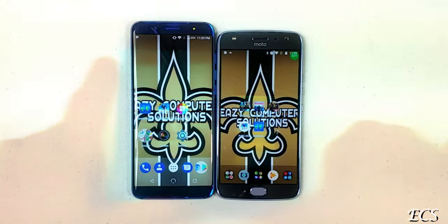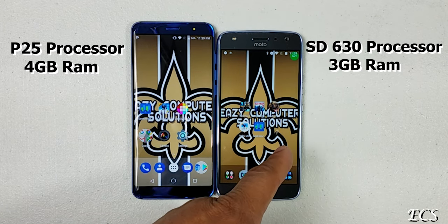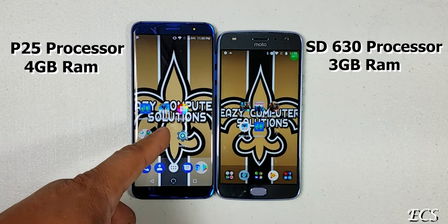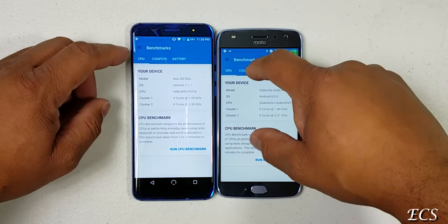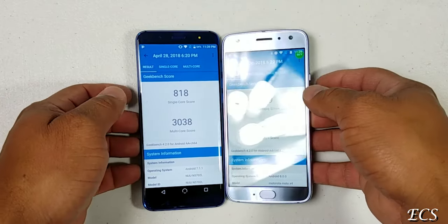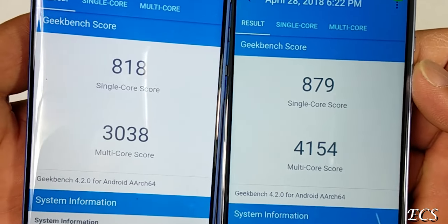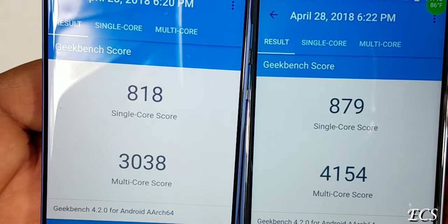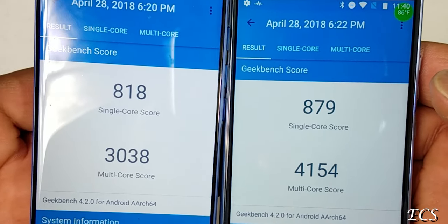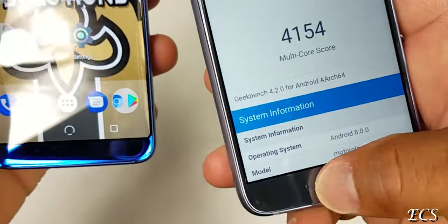Let's talk about performance. The Moto X4 has a Snapdragon 630 processor with 3GB of RAM — though a 4GB variant is available. The new G3 has the Helio P25 MediaTek processor with 4GB of RAM. On GeekBench scores, the Moto X4 scored 879 single-core and 4,154 multi-core. The new G3 scored 818 single-core and 3,038 multi-core. The Snapdragon 630 wins, but it's not too far off.